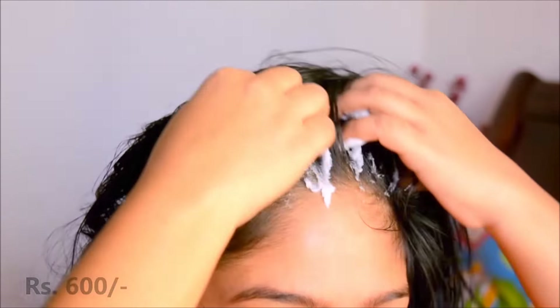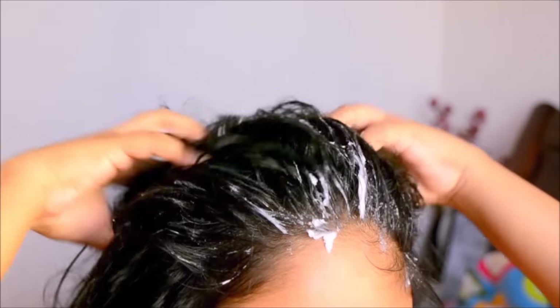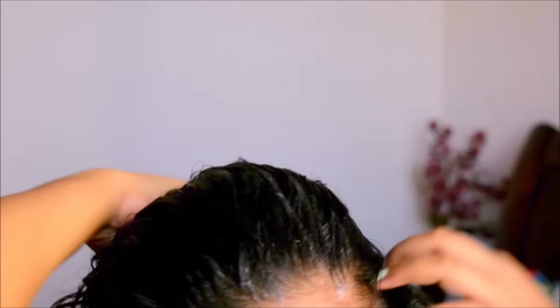Next I'll apply the mask only on my scalp to give it a moisturizing treatment. I'll massage for about five minutes and then wash it off as mentioned on the product instructions. This mask does not contain parabens, so a big yay for that!